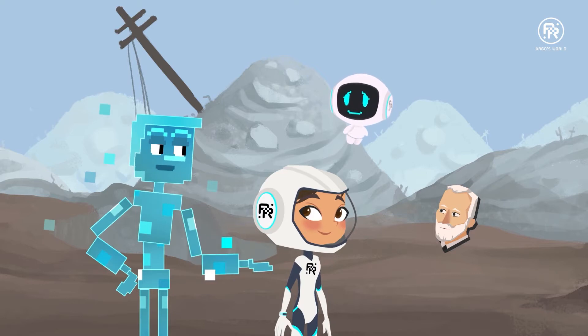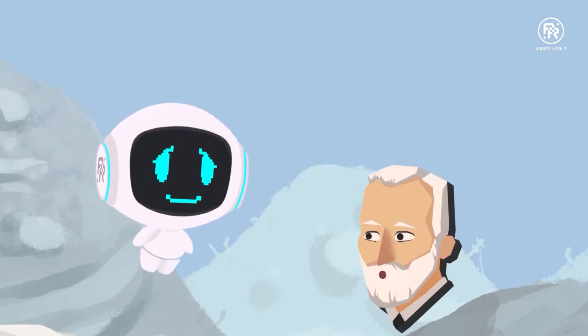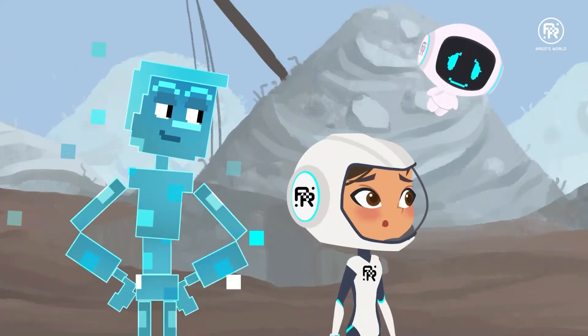Hello there, this is Marie and Argo. Hello, Marie Argo. Interesting. Is this your pet magnet? He's my friend and we seem to have gotten ourselves into a bit of a situation here.